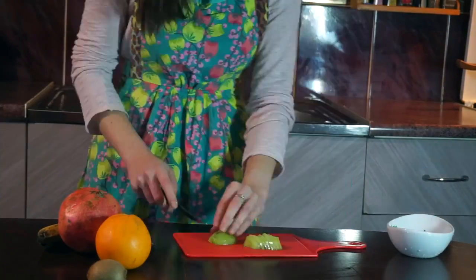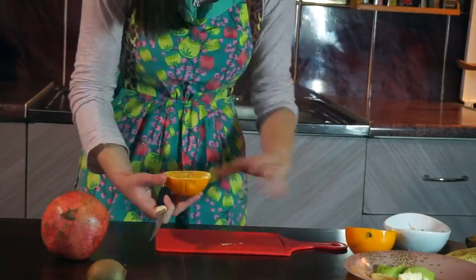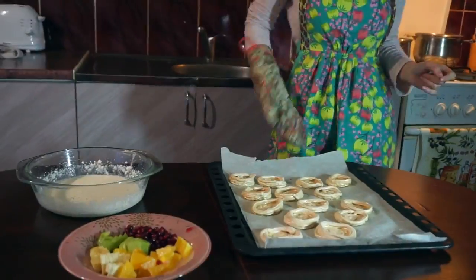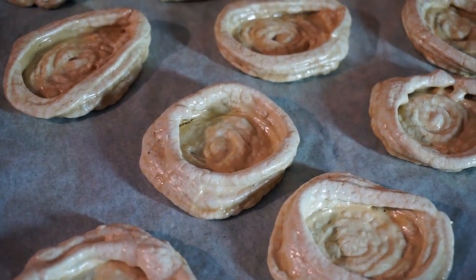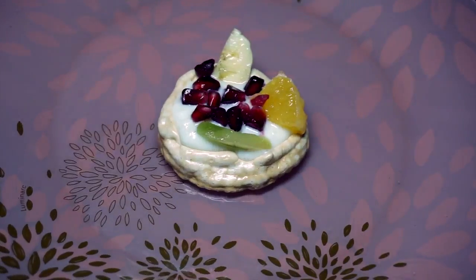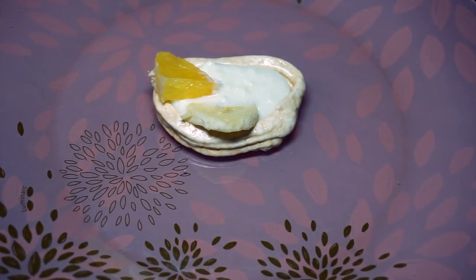Fill the fruits and cut them like I do — we'll be using them for decorating. Take our plates out. The smell is so good! Time to get our puzzle together! Fill the plate with the cheese mixture. Decorate it with any kind of fruits you have.